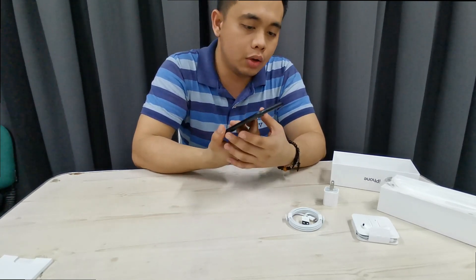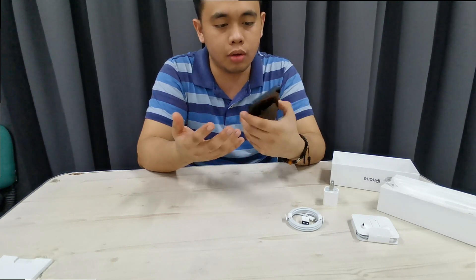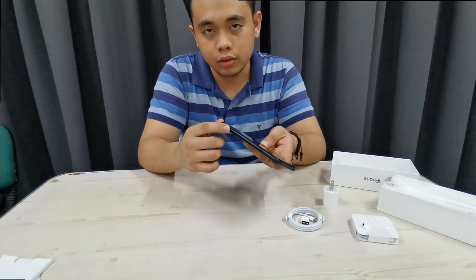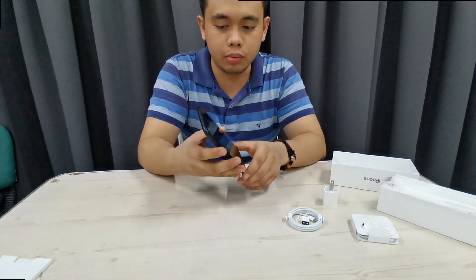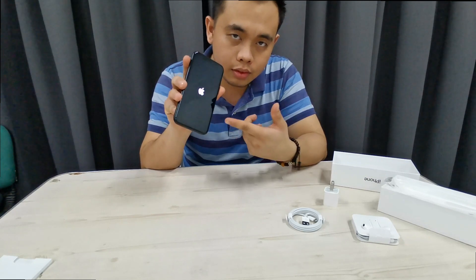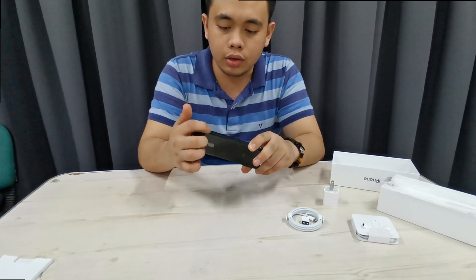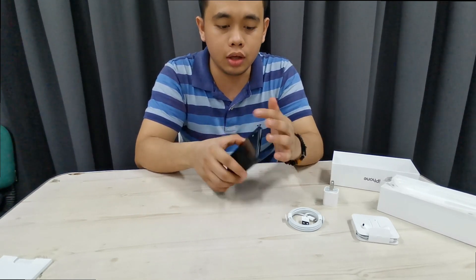Let me discuss the ports of this phone. On the right side we have the SIM card tray and the power button — when I press the power button it boots up. On the left side we have the mute button, which is very handy, and the volume rocker. At the top there's nothing, and at the bottom we have the microphone and the earphone port.